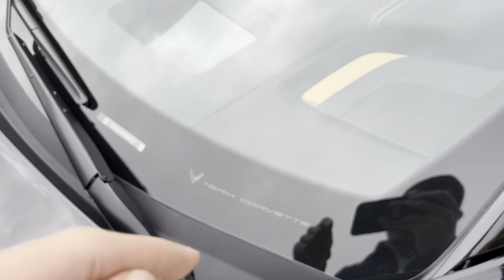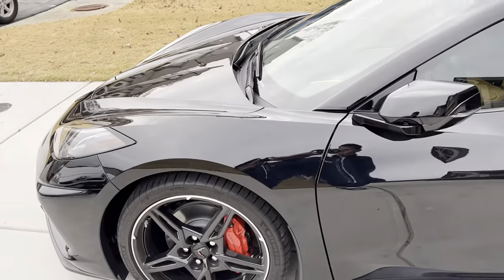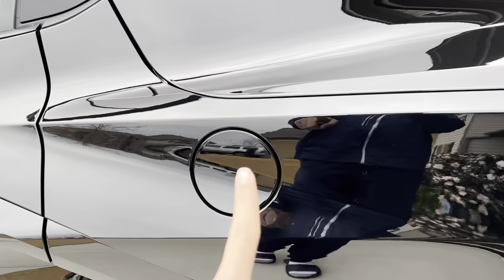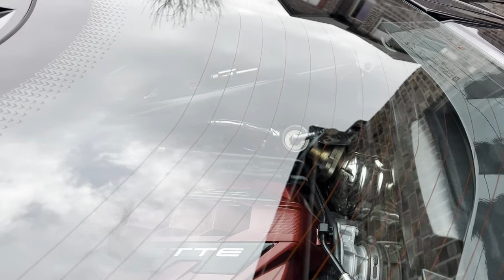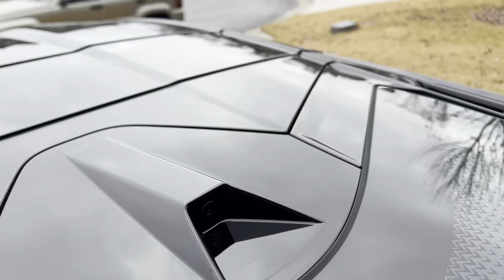It's Team Corvette. The gas cap takes gasoline. Here's what the engine looks like. You get a rear backup camera right there.